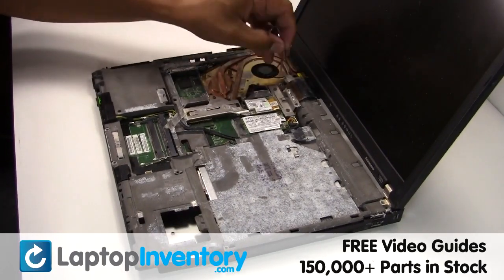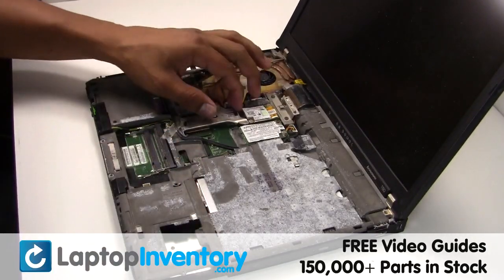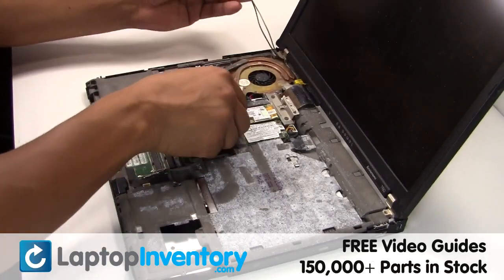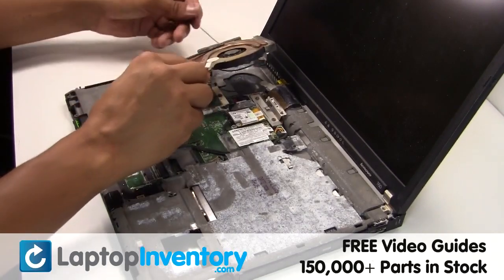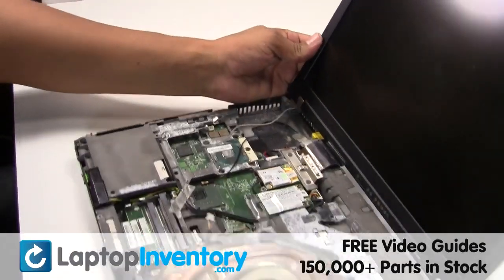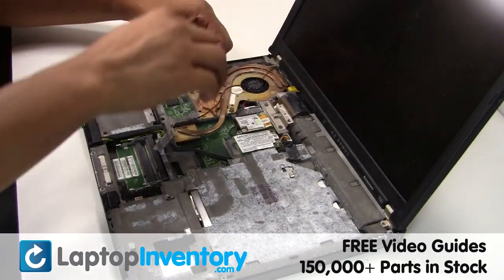Gently disconnect the cable. Remove the screws. Gently disconnect the cable. Remove the laptop fan.